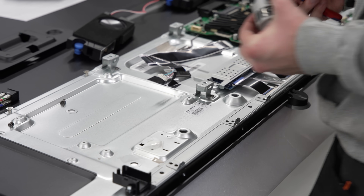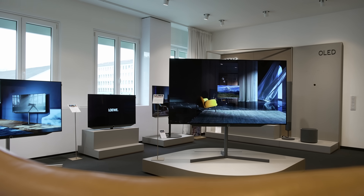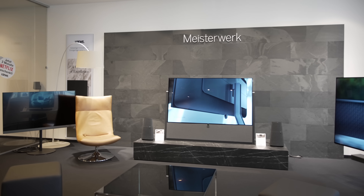Loewe places a very strong emphasis on the sustainability of their TVs by ensuring that they are repairable and serviceable, even many years after purchase, contrary to the disposable nature of many consumer electronic products these days. To fulfill this philosophy, the company uses high-quality materials and robust construction techniques to guarantee longevity, and adopts a modular design approach so that individual components can be easily replaced or upgraded without needing to replace the entire TV.